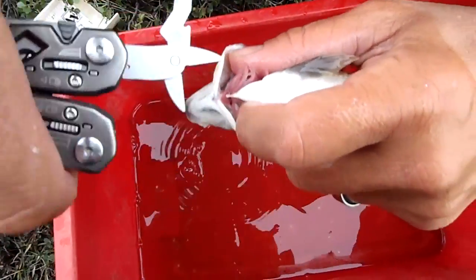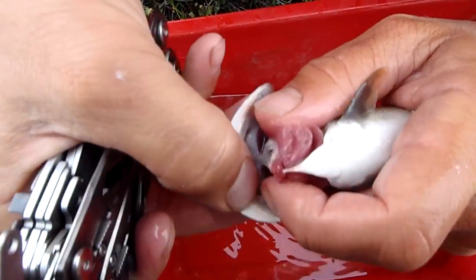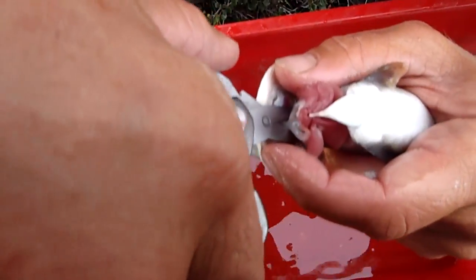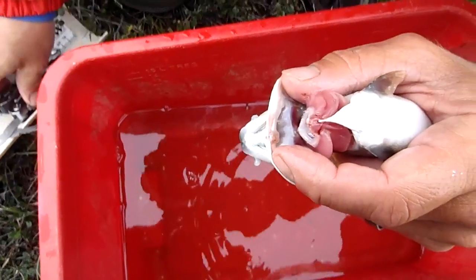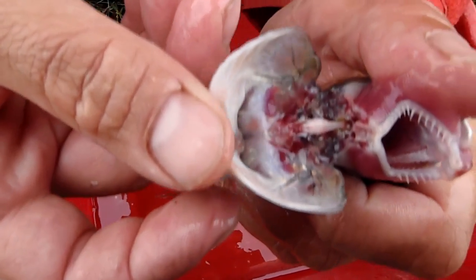Peel back the head a little bit and open them wide open here. How does that look down in there? Okay, see this where my thumb is — right there is where we're going to make our next cut. It's going to be a little deeper. There we go. We should be able to peel back his head and find some otoliths waiting for us. There they are.